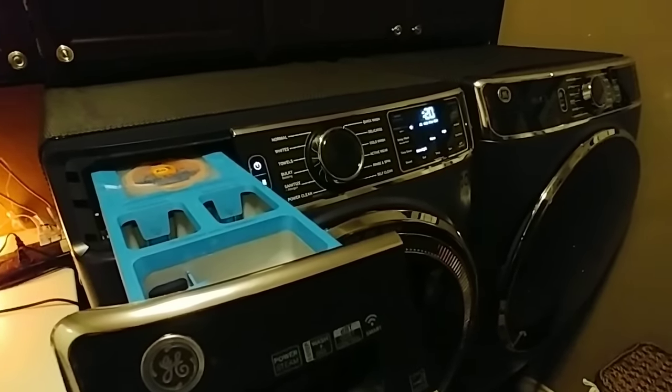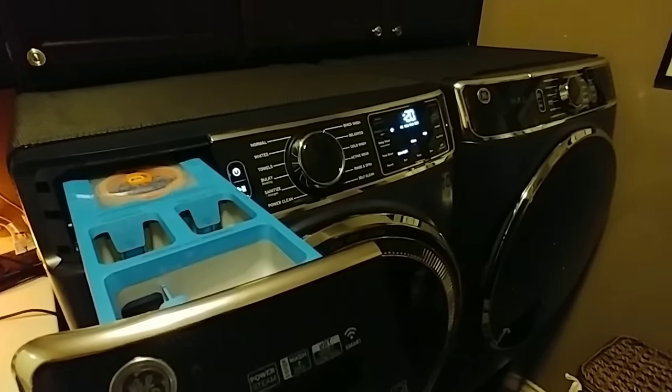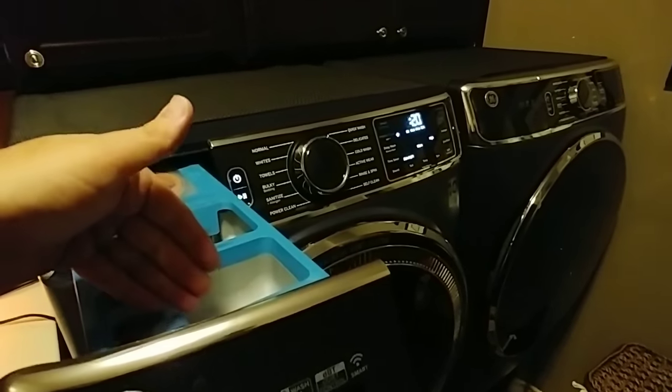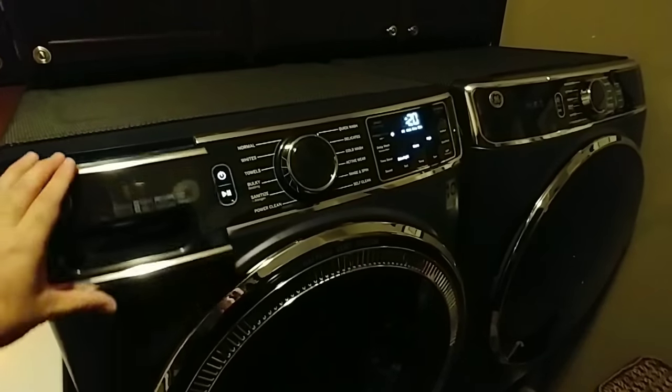If you have other types of detergent — let's say you use Dreft or a certain detergent for babies or children — you can always manually put that in here, turn off smart dispense, and it will pull from the normal reservoir. That's really cool.